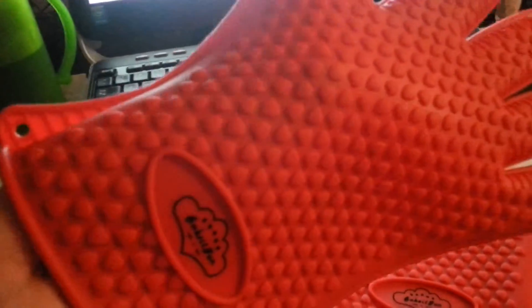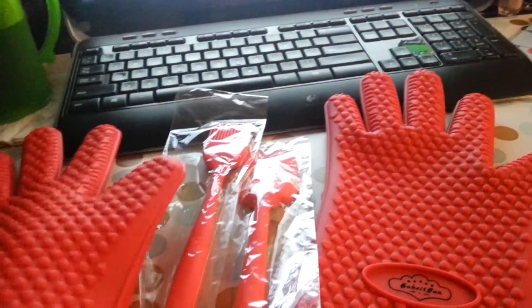These are a pack of sturdy, sturdy, sturdy silicone gloves. And these little things are heavy. They are going to be good for grilling. They can be good for pretty much anything.